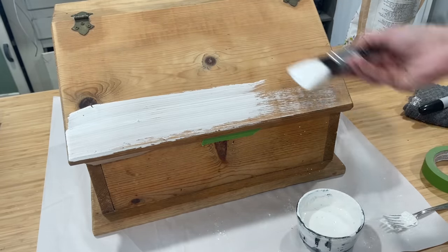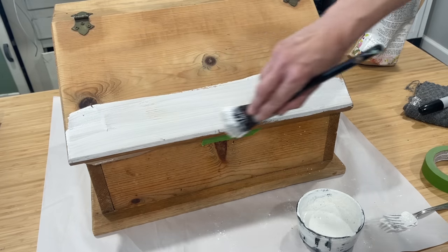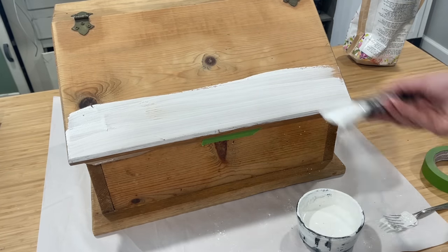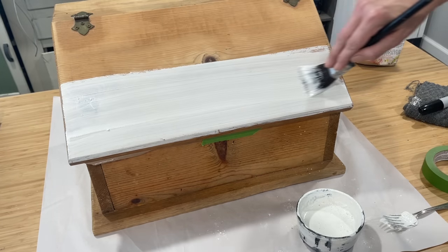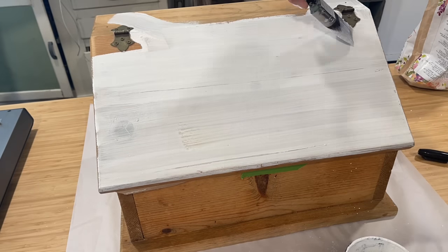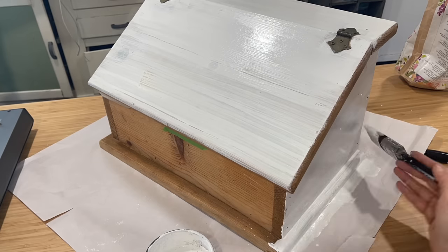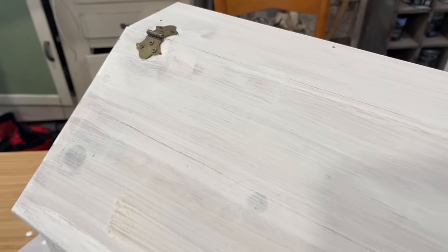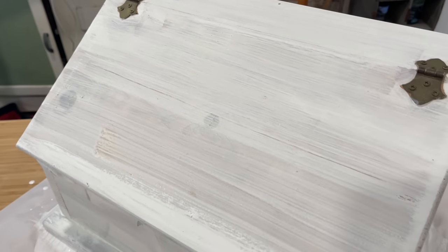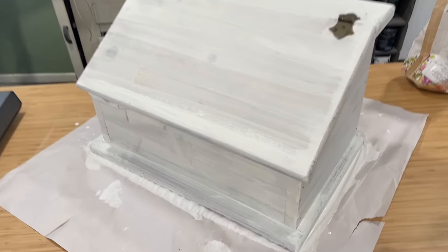I also did not add any extra bond — that's the additive in the Sweet Pickens Milk Paint line that helps the paint adhere to a slick or shiny surface. Since I've got very dry raw wood, there was no need for any bond. Here is our coverage after one coat. We need to get a second coat put on and then we'll distress. This is going to be beautiful.